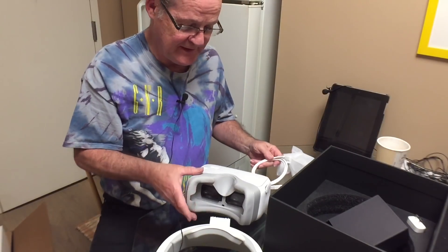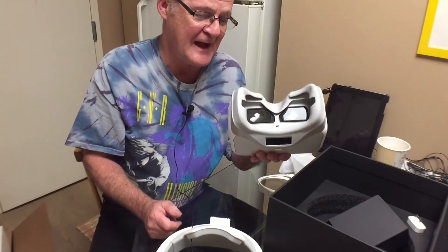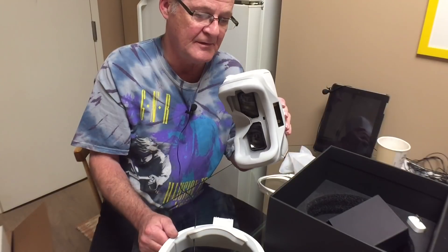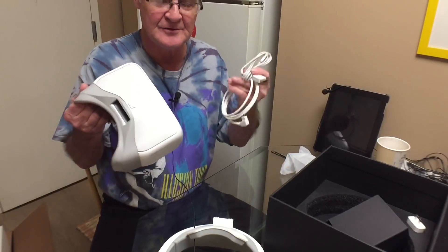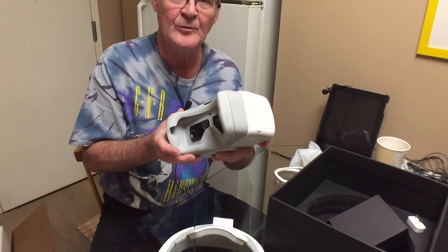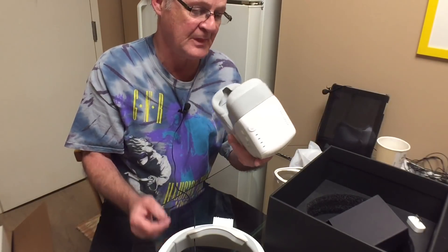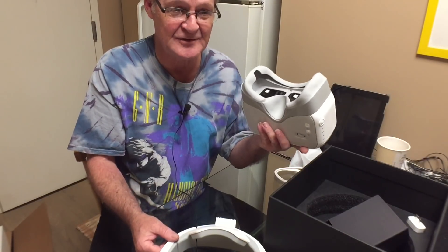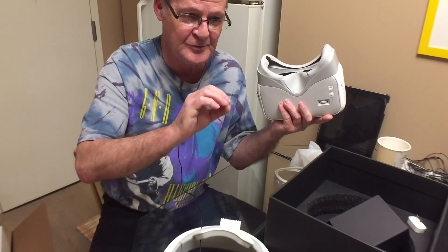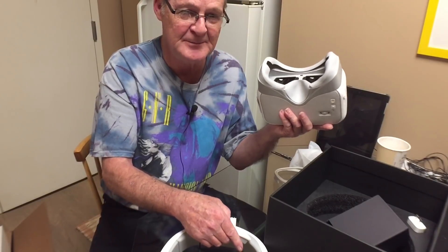These goggles I believe were designed to work with the Mavic Pro, because the Mavic Pro is the only quad you can use wirelessly — I don't need these wires for it. It uses OcuSync, so I can just hook up the OcuSync and it'll run wirelessly. I think these goggles came out around the same time as the Mavic Pro, and the wireless capability makes me believe they were designed for it.